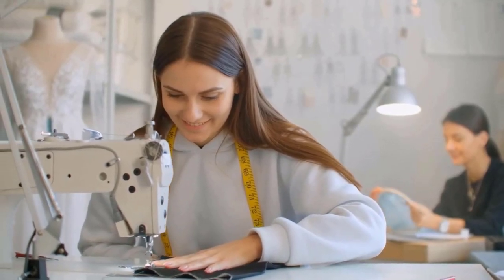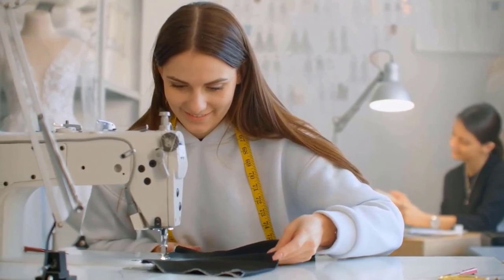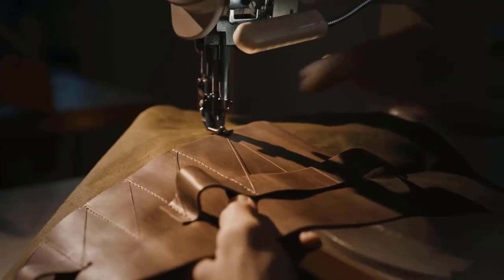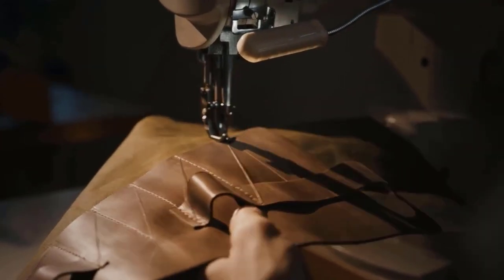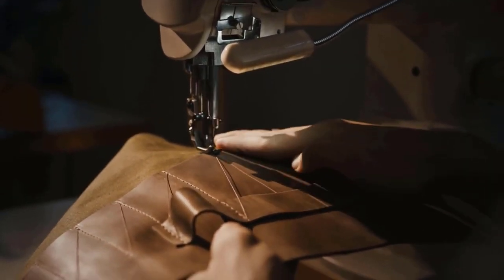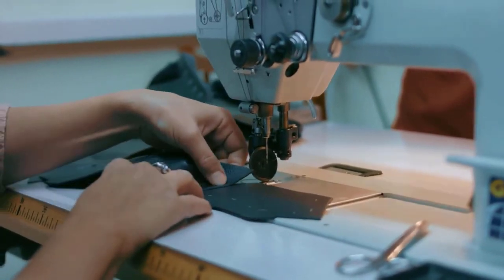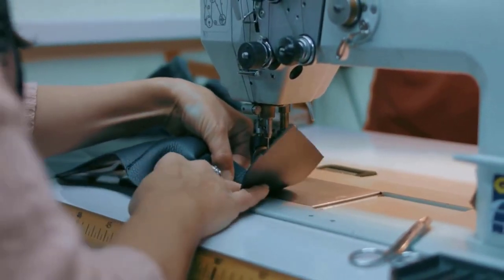If you're trying to complete a sewing project, there's nothing more frustrating than when your sewing machine has a malfunction. A sewing machine jam is when the machine gets locked up and cannot sew properly. This can be caused by several things, such as thread getting tangled, the fabric not being fed evenly, or a buildup of lint or dust in the machine.